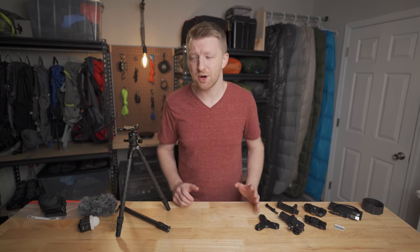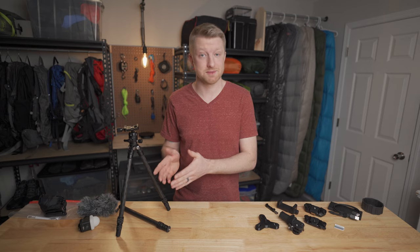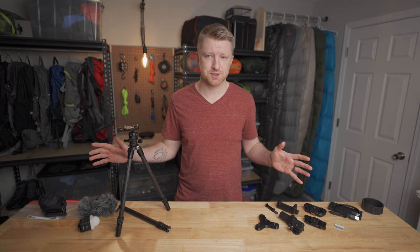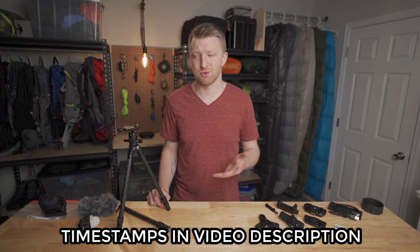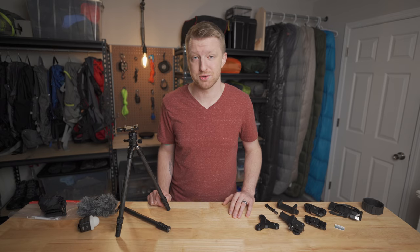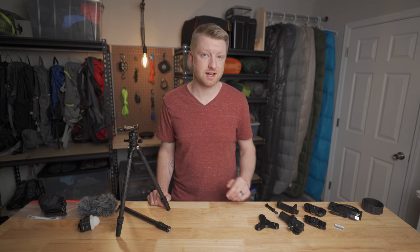I'll also go over a couple of options that may not be what I carry, but depending on your situation and your purposes, they could be a good option for you. Before I get into talking about the cameras themselves, I figured I would start by talking about all of the camera accessories, mostly because most of this stuff is going to be applicable regardless of what type of camera you use. So with that said, I'll start off with tripods.